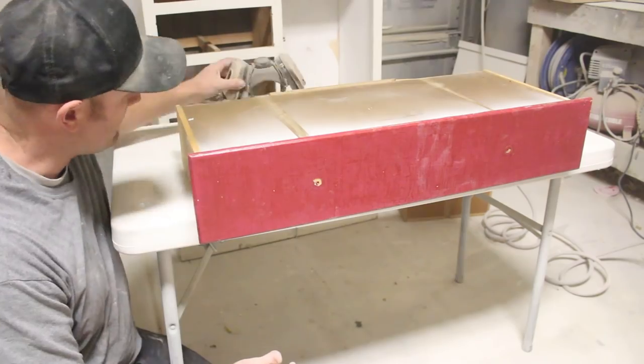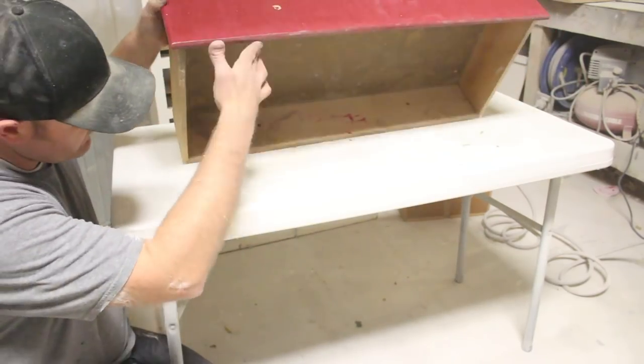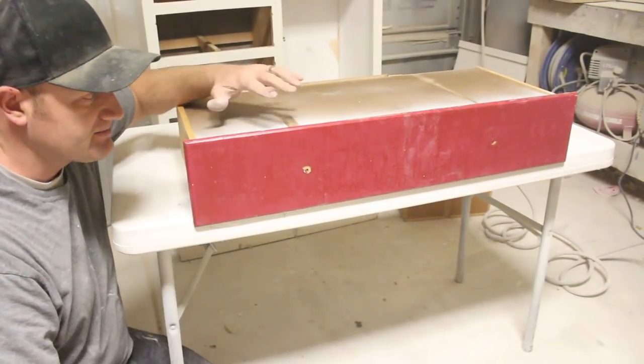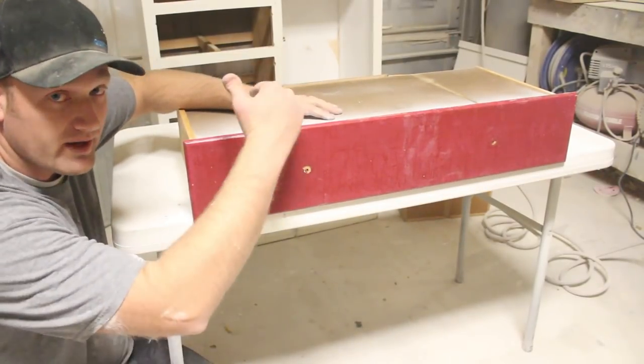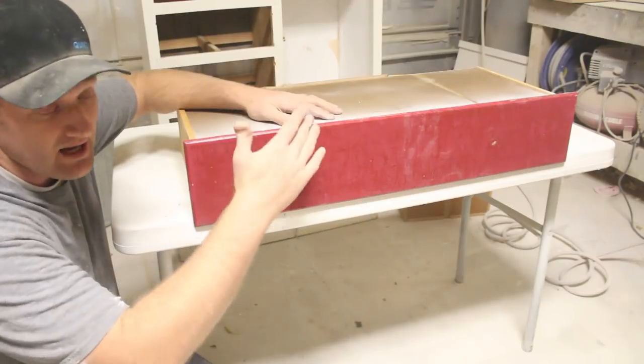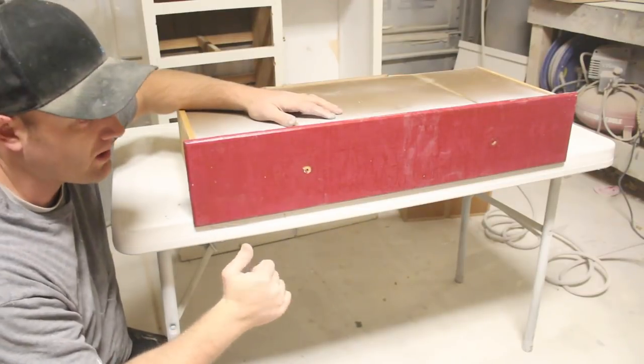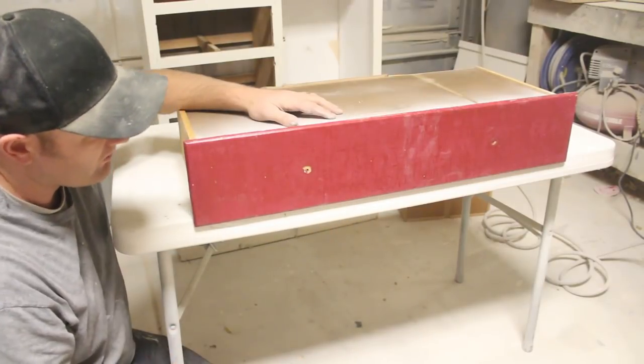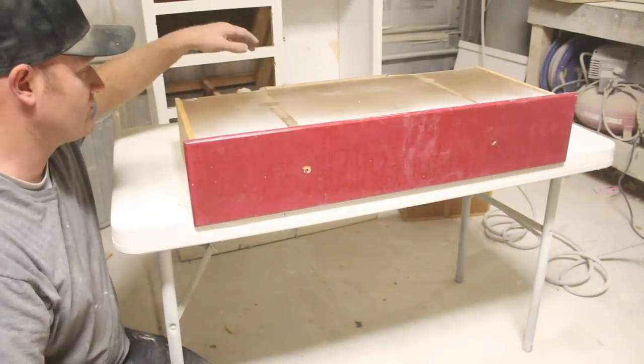A fun little tip for spraying: when you don't want to get a bunch of overspray in your drawer, you just flip it over on the edge of the table. That keeps most of the paint, if not all of it, from going up in and getting overspray on the inside of your drawer where you don't necessarily want it. So I've just got the lip here, I'll paint that from the bottom, and then get the whole thing painted without getting any inside my drawer.